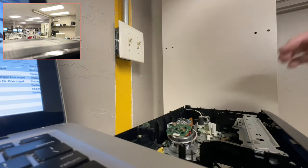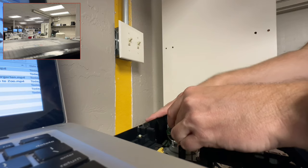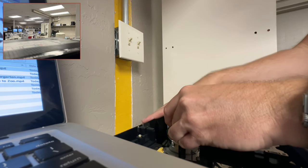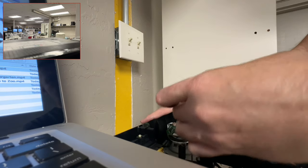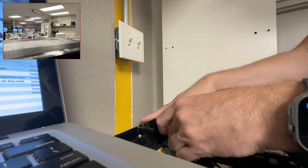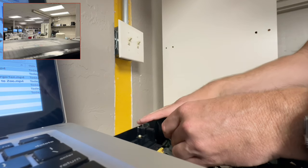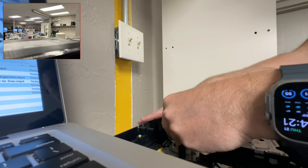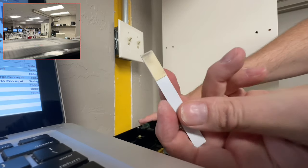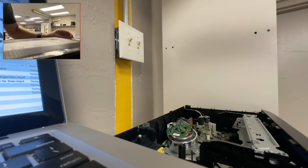I'm going to clean the head of the original VCR because it is going to be contaminated. I've just got a chamois tip here with some isopropyl, and I'm just going to clean the head. And yeah, look — you can see that's coming out on there. And I'll let that dry a second.